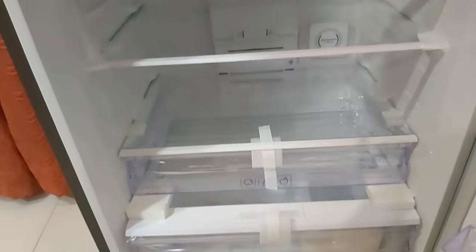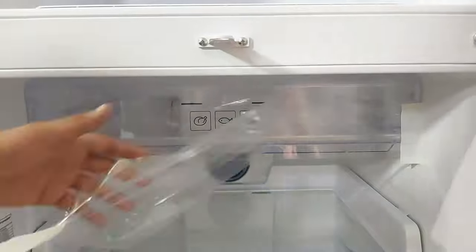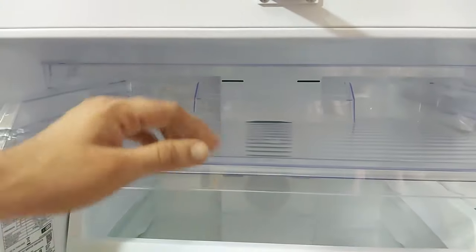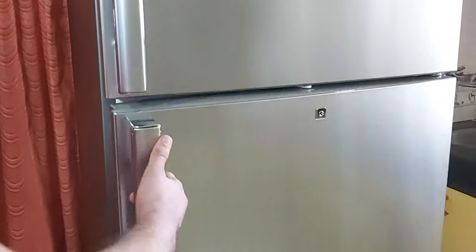Going further down into the fridge compartment, you can see it is nicely spacious for a family of 4 to 6 members. At the top section, what we call the chill tray, you can store chicken, fish, and meat; vegetarians can store milk and milk products. This box has its own separate air vents, so its cooling won't be disturbed while opening and closing the fridge door.